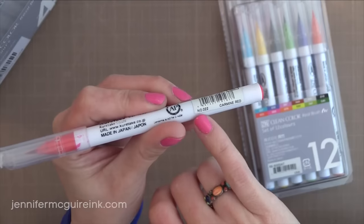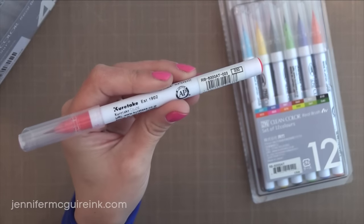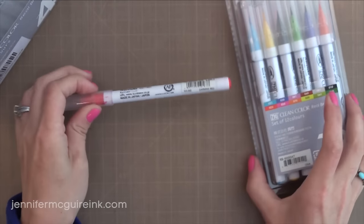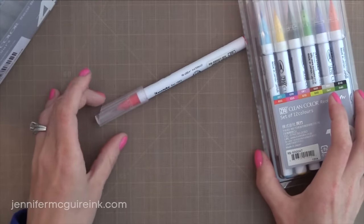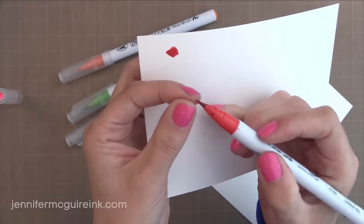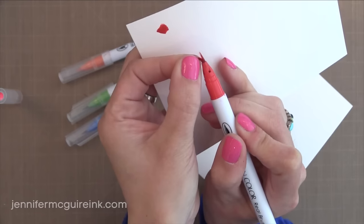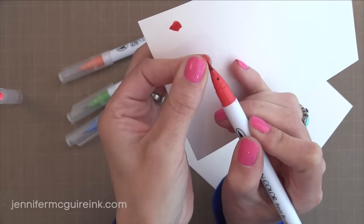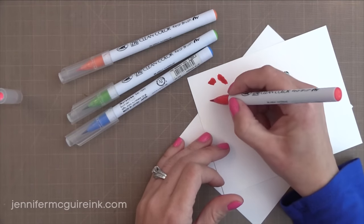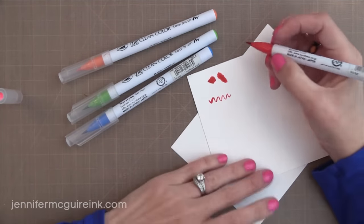I like that you can use the pens with or without water, which we'll talk about soon. On the side of each marker there is a color number and name, so if you want to do a chart you can have that to keep track of. What is really unique about these pens is they actually have a brush tip — they actually have bristles. It's filled with a water-based ink and it comes out nicely. Not too runny, not too dry — it just seems to be perfect.